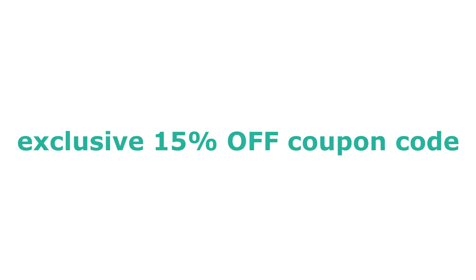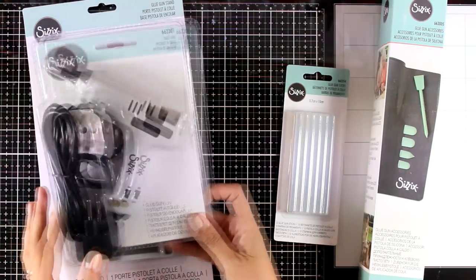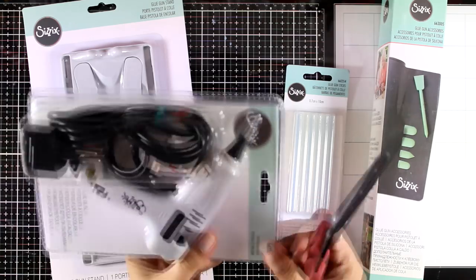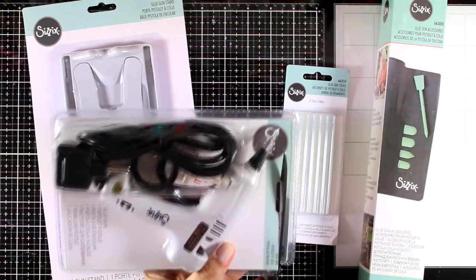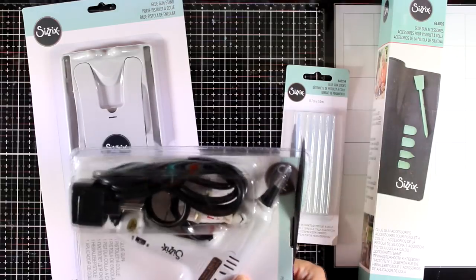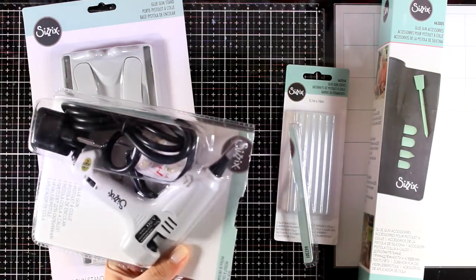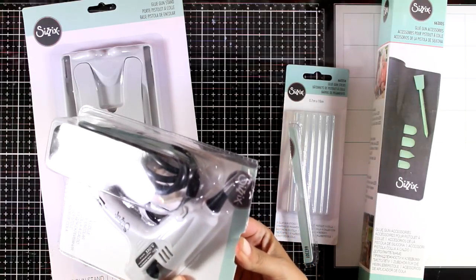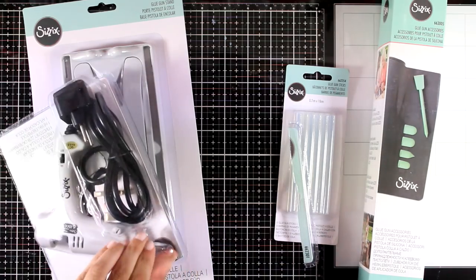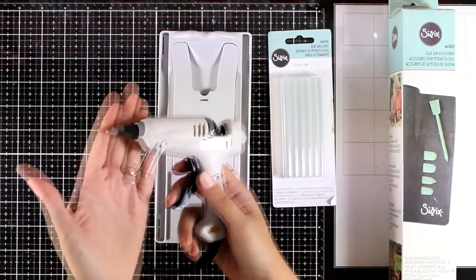Before I go ahead and show you their dies, I want first to show you the new hot glue gun by Sizzix. They have a whole range of products to go along with that so let me unbox it. I just want to let you know that this is already available in Europe but it's not yet available in the US — I think it's going to be available in the fall. I will link to both UK and US so you can check out the prices and maybe pre-order if you want to.